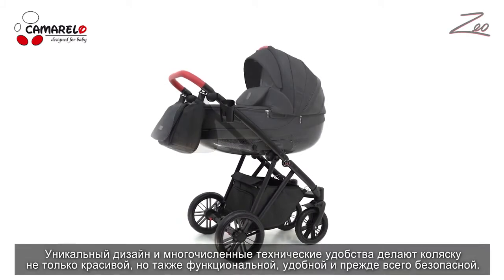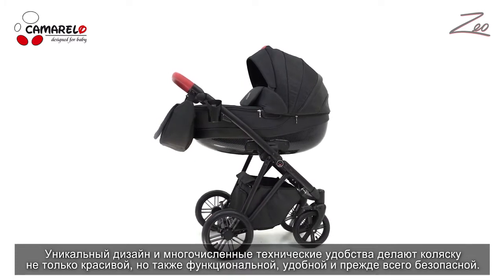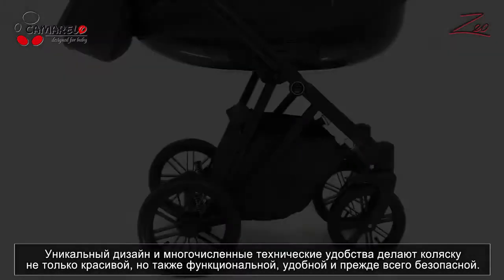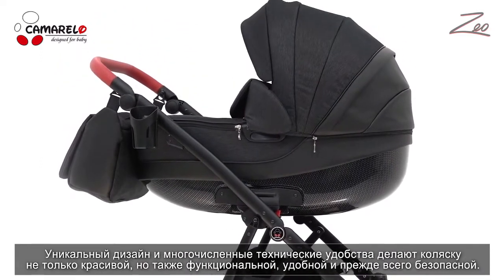Unique style and many technical convenience features not only make the pram look great, but it is also practical, comfortable, and most importantly, safe.